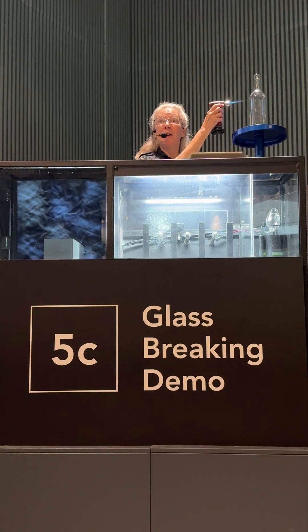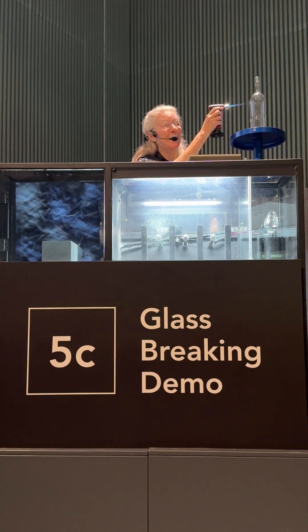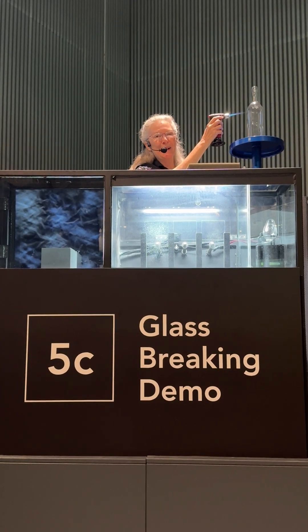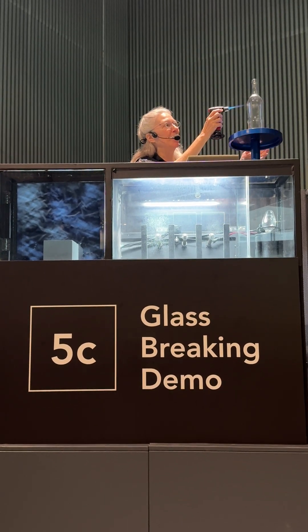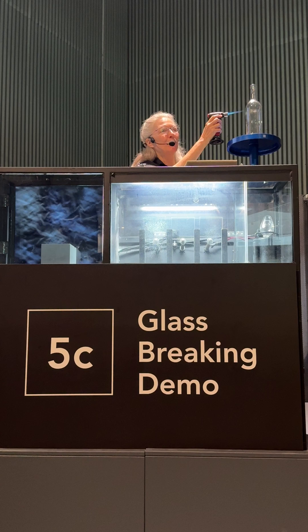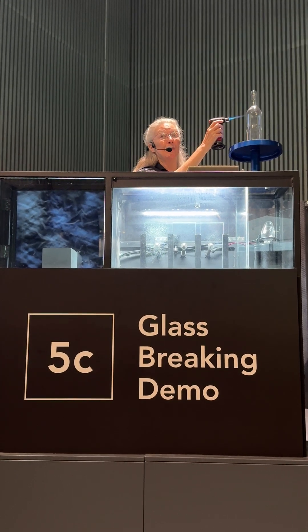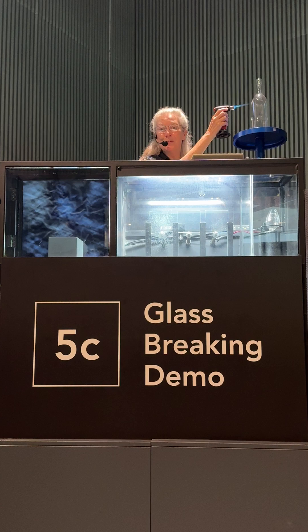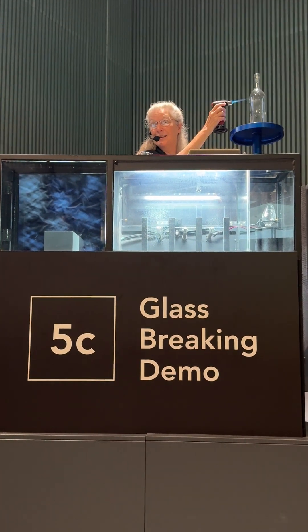My name is Caitlin. I want to talk to you about how glass can be strengthened or weakened, depending on how it's heated and cooled. One of the interesting things to know about glass is that when you change the temperature of glass, you are also changing the size of it.